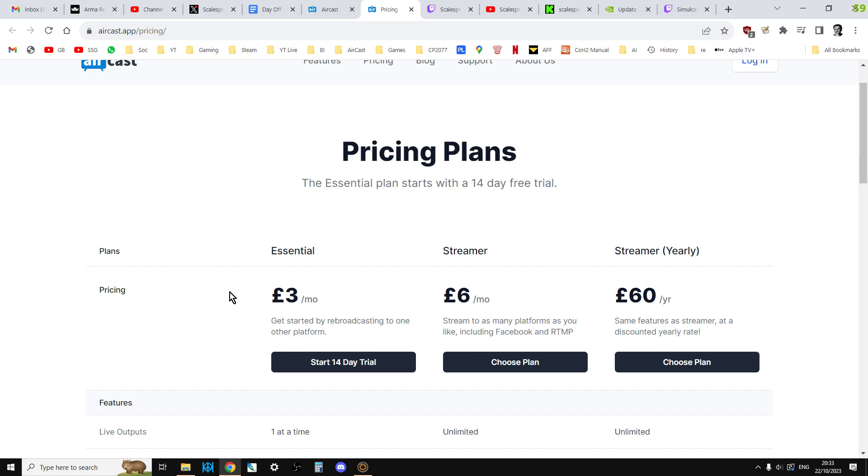You've just got to weigh up the benefits of spending £3 a month on being able to stream to a whole new platform. For £6 a month you can stream to as many as you like — something like YouTube, Kick, Facebook Gaming, TikTok, all that other stuff. So although it is not free, it works incredibly well. All it does is take your Twitch stream and fire that over to YouTube, Facebook Gaming, or Kick.